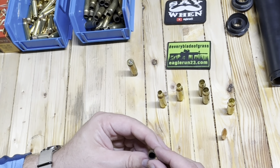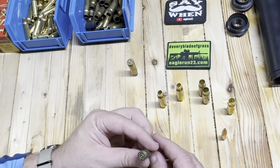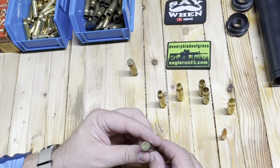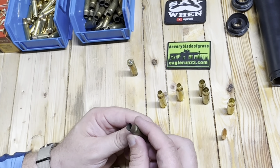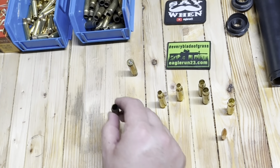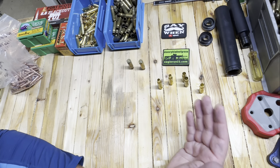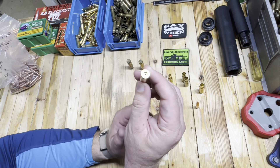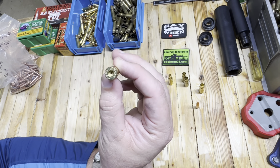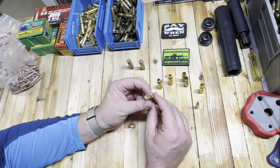You can see that the necks were turned there, and this was made out of Starline brass. I have tried Starline, S&B, Hornady, Federal, Aguia — I've tried all the different manufacturers. They're pretty much all the same and if you want to be consistent, you're going to have to turn the necks down. It's a little bit easier to turn some of them over others, but in general you've got to turn necks.